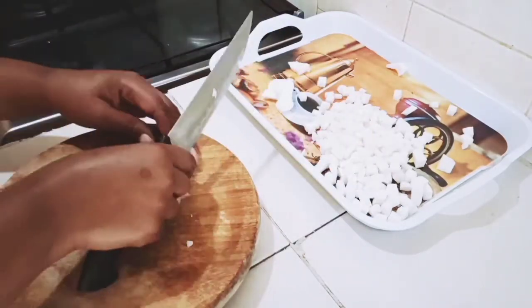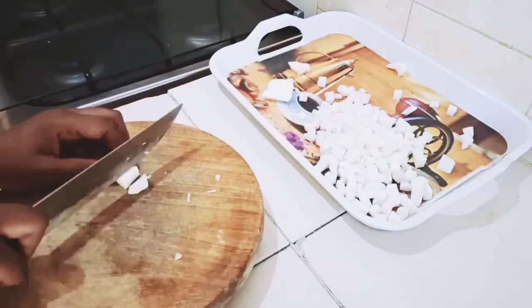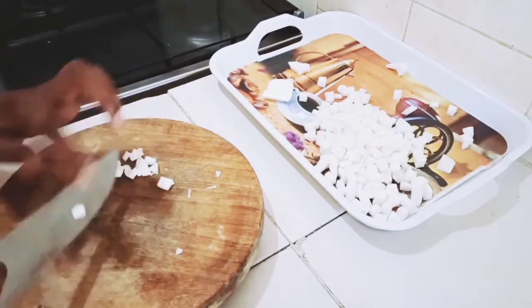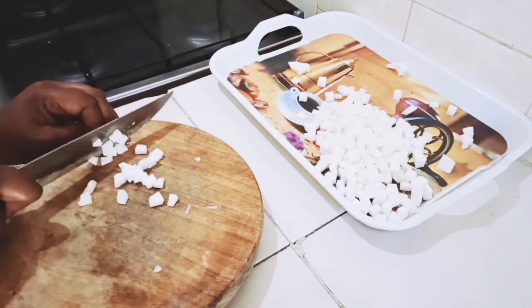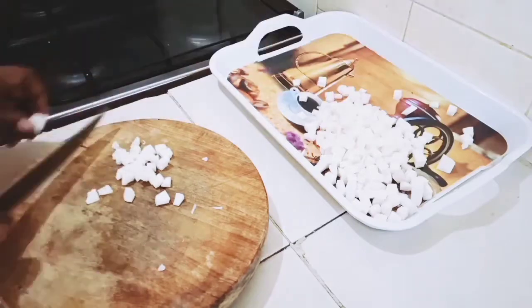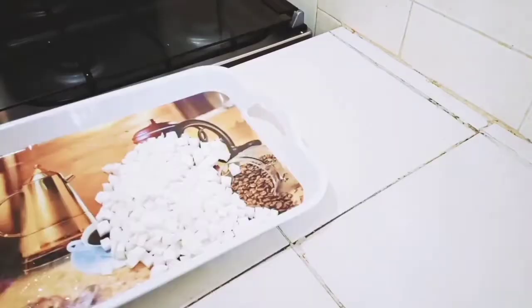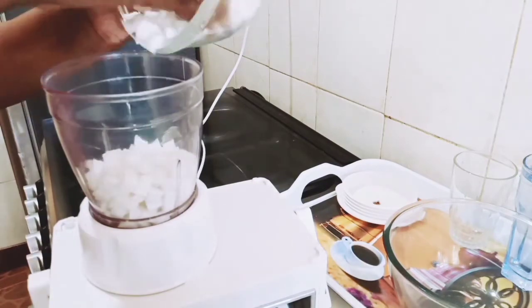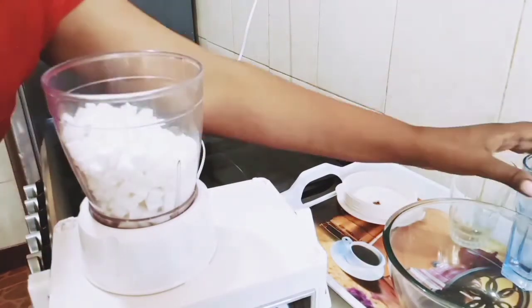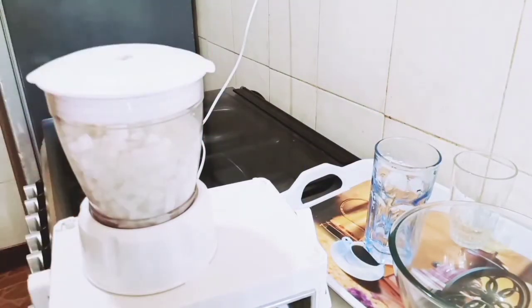I ended up using just one coconut. I'm done slicing — this is how it looks like. Now I'm putting a cup of water in here to make it easier for grinding, as well as to make it easier for me to extract the coconut milk.